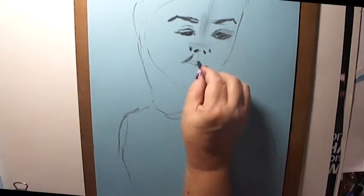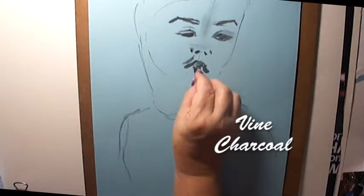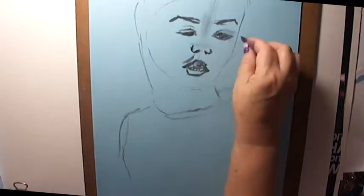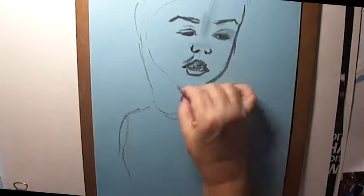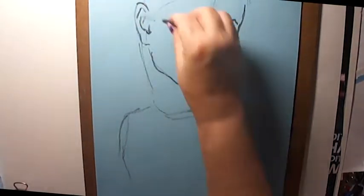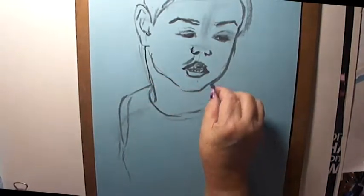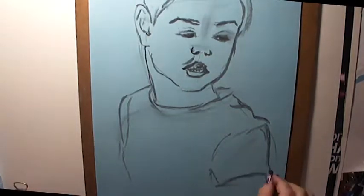So here I am starting with the vine charcoal, putting in the facial features, and I'm going to need to change a few things already. I think he was about five, maybe six — very young, very cute little face. I've got his neck a little too long, I need to shorten that.